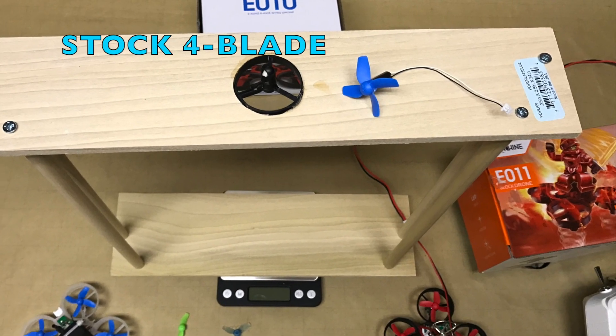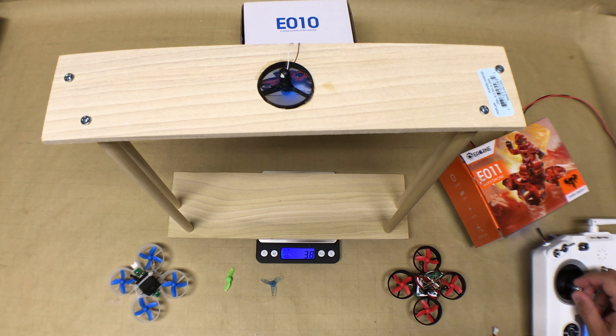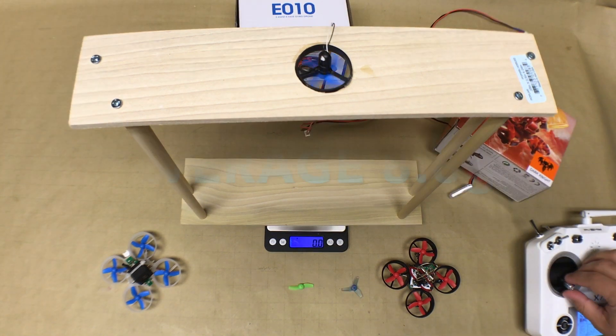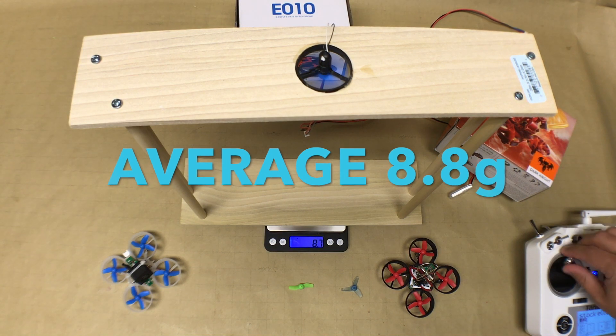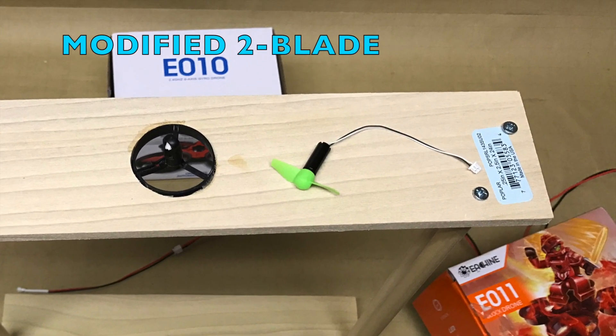Now that we know the weight of each one, let's check out the thrust that each one of these provides. We'll start with the stock four-blade. Next up is the modified two-blade prop.